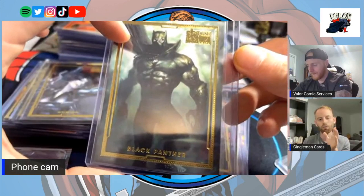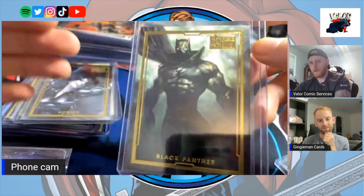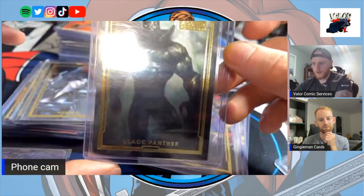This is a really nice Black Panther as well. On the picture it doesn't represent how it looks in hand. The camera picks it up looking very fuzzy, muffled, and lost in translation, but when you have it in person it's a game changer. For a Black Panther collector this would have to be in your top five Black Panther cards.